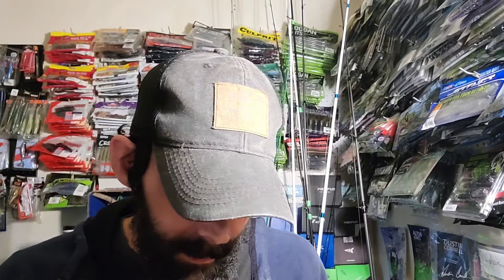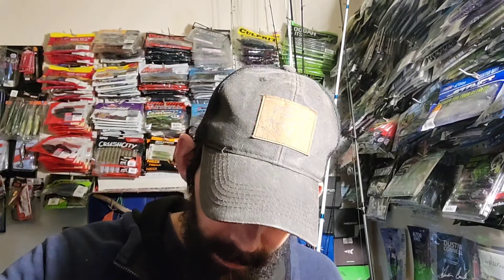Hey y'all, welcome back to the channel. Today we got a little unboxing. Sorry I ain't been on in a while, but you know, stuff happens. I figured I'd hop on here and show y'all some new stuff. I ordered some new baits and a new reel — really excited about that. Anyway, we've got a bunch of snow, been snowed in for the past two days. It's supposed to thaw out in the next day or two, then we're supposed to get more snow. Let's get into what y'all came here for.